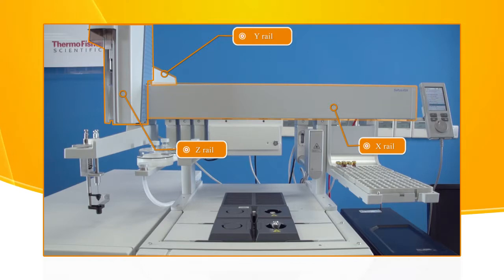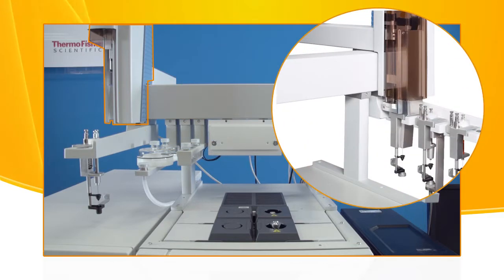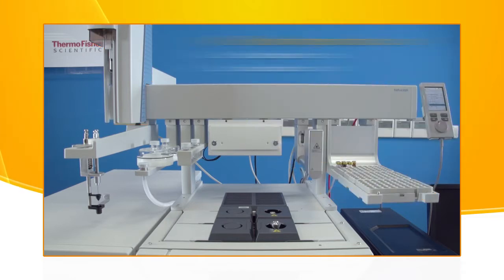The Z-rail is for holding the injection device head, an assemblage of injection device and tools. There are two types of modules: passive and active.